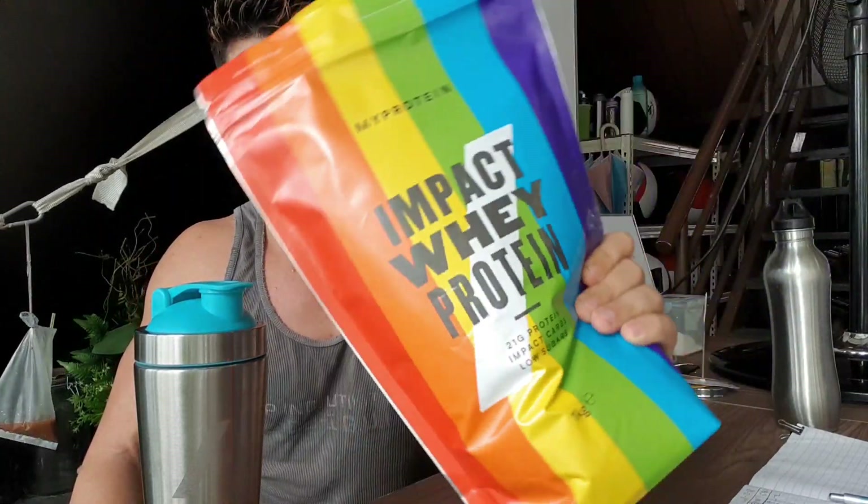I was looking for a new flavour of protein and I stumbled across this rainbow flavour, which obviously catches your eye with its bright rainbow colours. But I couldn't find any reviews anywhere that would tell me what the rainbow flavour actually was. So my curiosity got the better of me — I thought I'd just buy it myself and find out. I'm here to share it with you guys.